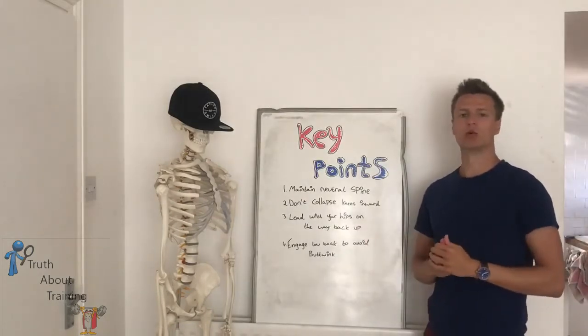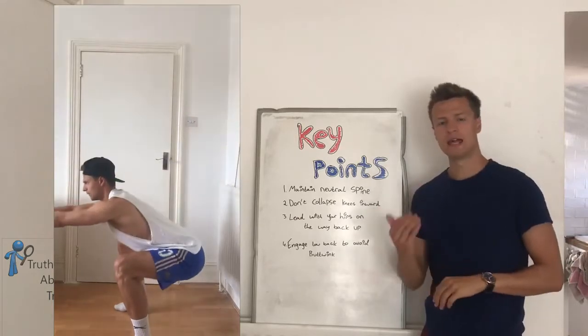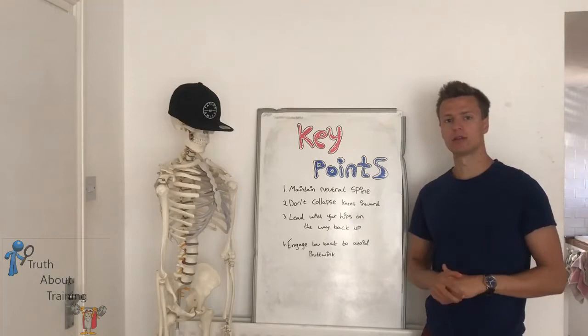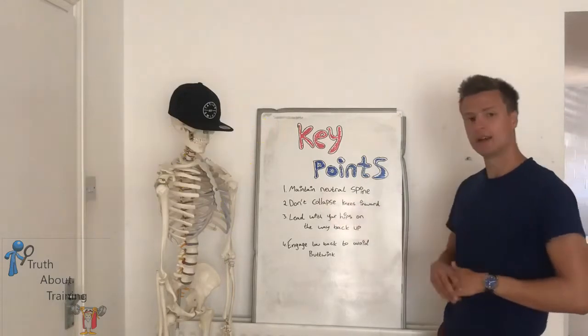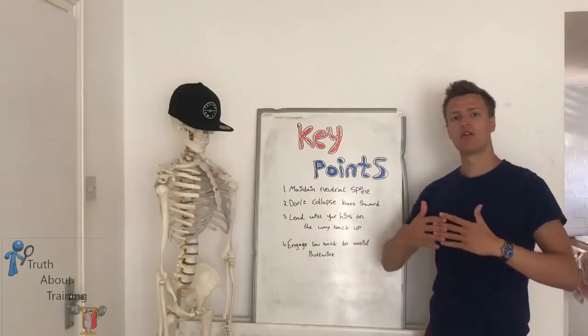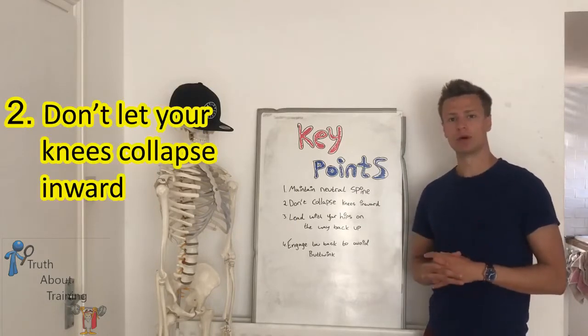To begin the descent of the squat, you want to slightly bend at the hips first and then lower yourself to the ground. During this phase, there are a few key points to remember. Number one: maintain a neutral spine. You don't want any excessive extension or flexion of the spine, otherwise it can put excessive load through the joints of the spine.